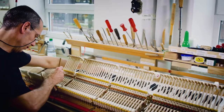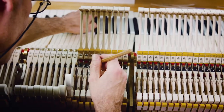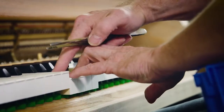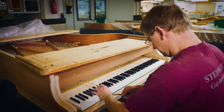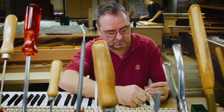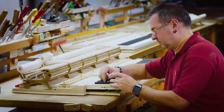Approximately 7,500 individual components of the action assembly are worked on to ensure that the 88 keys, hammers, supports and strings work together optimally to give the pianist the desired touch. This requires precise weighting of the keys, as each one must have a strictly controlled down and up weight.